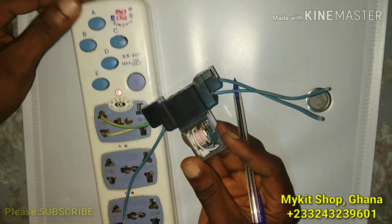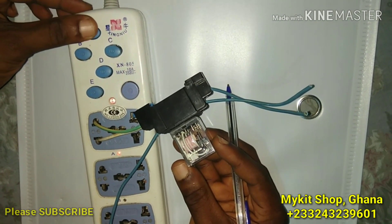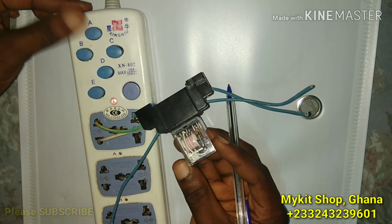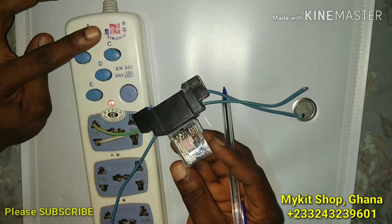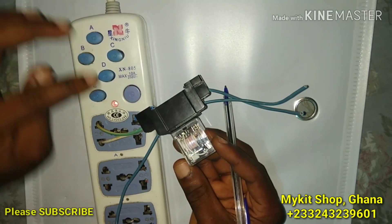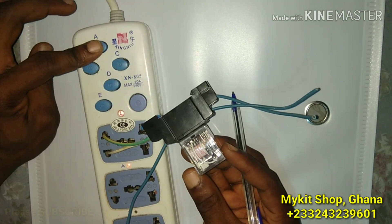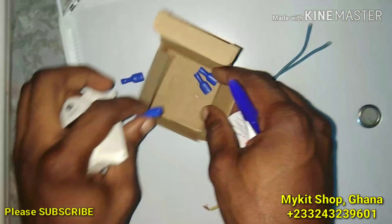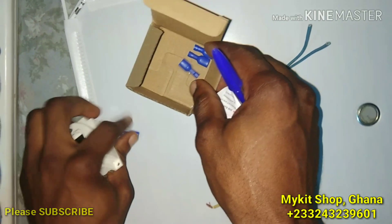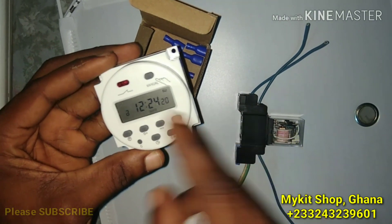So with power coming on and then off, on and then off, you can use a timer switch to control this. Automatically, whenever the power comes in, it's going to switch your power. This is the timer switch I was talking about.